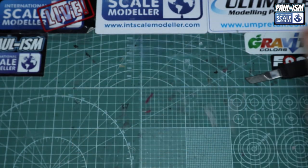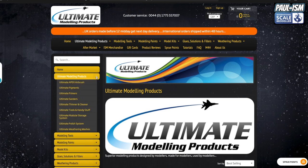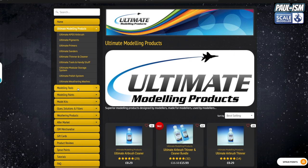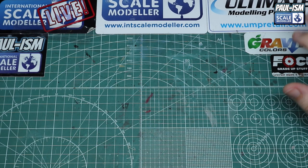Head over to umpretail.com to help support the business, because without UMP there would be no International Scale Modeler, no videos, Facebook page, or forum. We stock loads of modeling products including our own Apex airbrush, pigments, primers, sanders, thinner, cleaner, tools, storage system, polish system, and weathering washes. We also sell model kits, glue, fillers, weathering products, aftermarket accessories, merchandise, and gift cards. UK orders before 12 midday get next-day delivery; international orders ship within 48 hours.